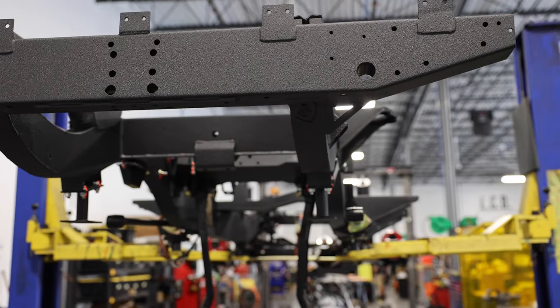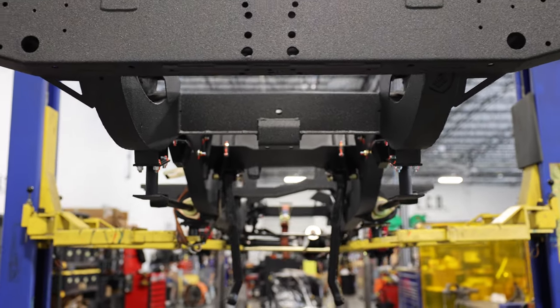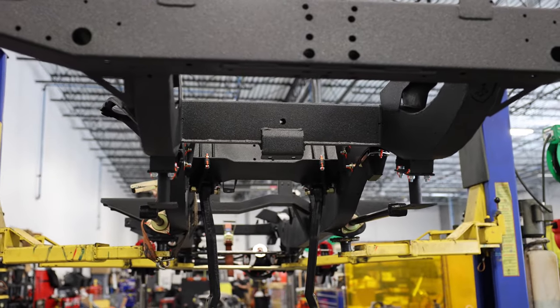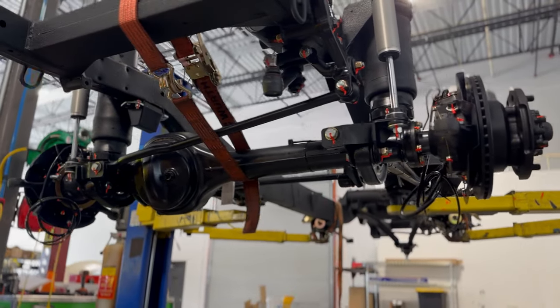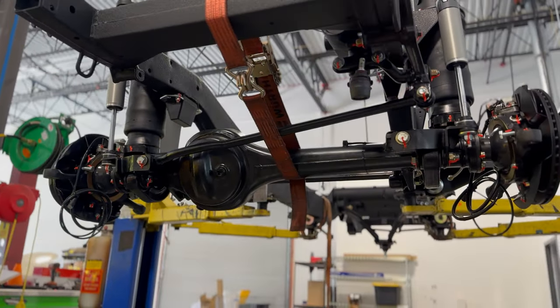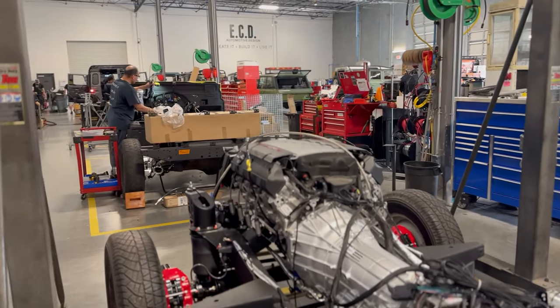After the chassis has been refurbished and the axles and suspension have been sandblasted and powder coated, a rolling chassis is built with all new suspension, bushings, and axles. We then continue down the production line adding our powertrain, electrical, and body assembly.